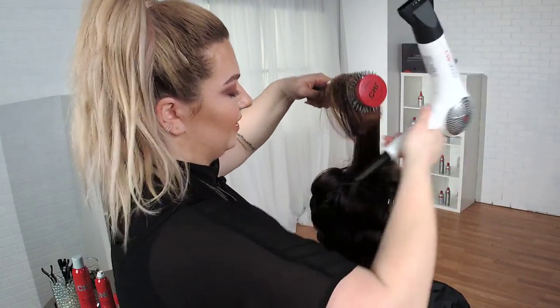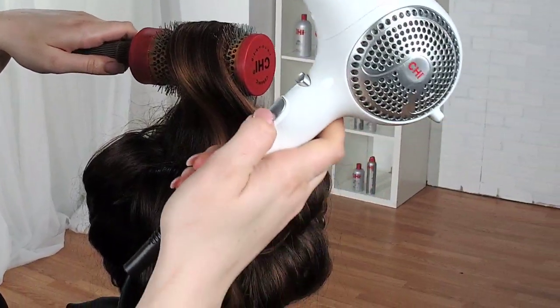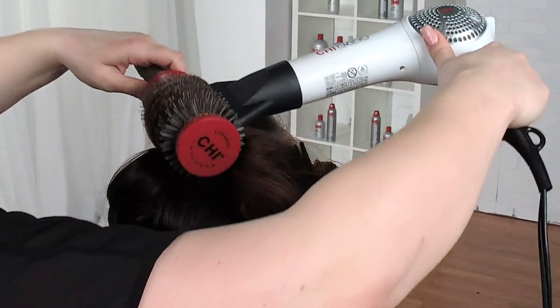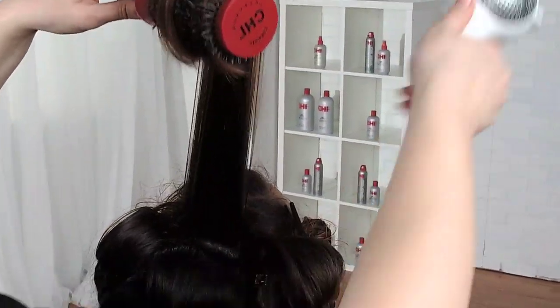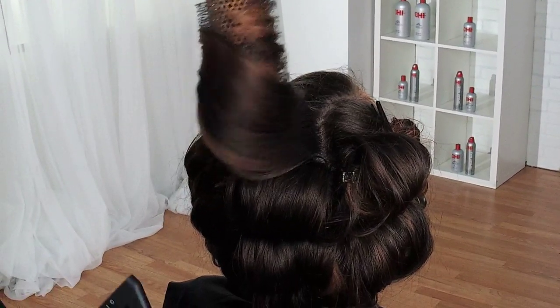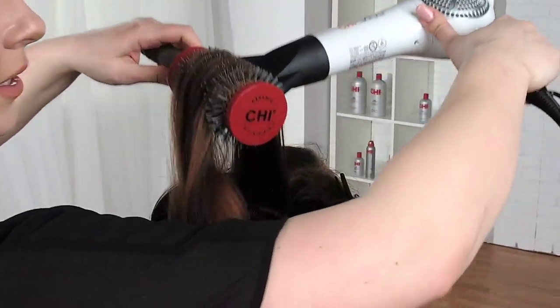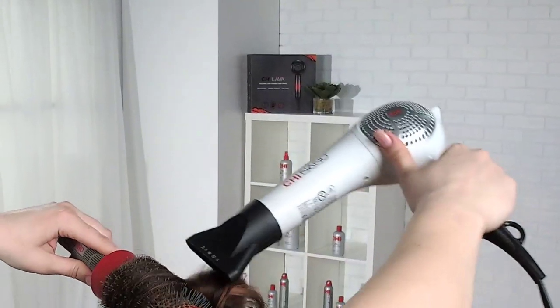I'm going to cool shot up here just a little bit. I could either turn this all the way to cool down or I can hit this button — either way, I'm going to get a drop in temperature and it's going to help seal that cuticle even more. Check this out — how beautiful is that shine?